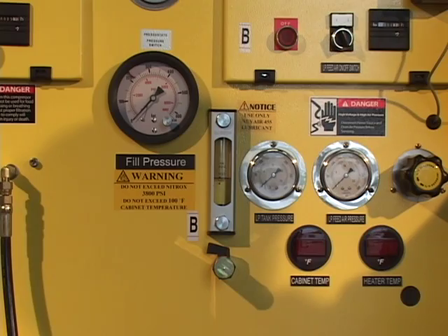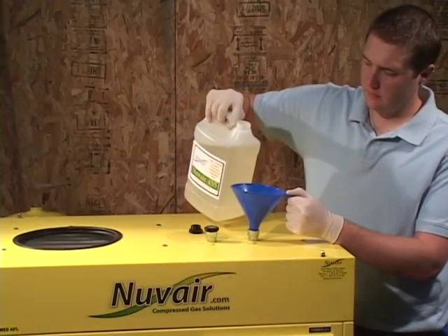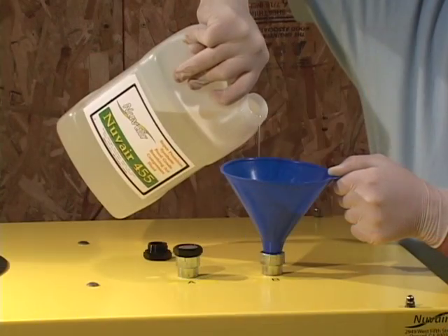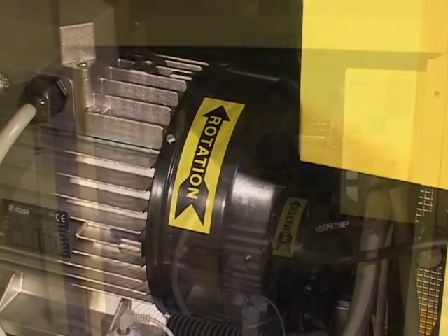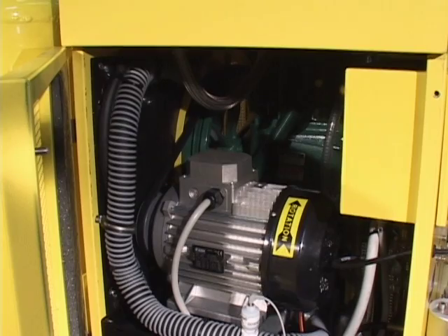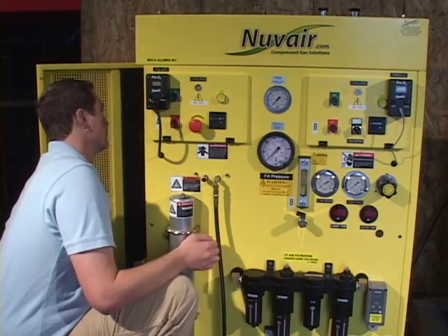Before starting your compressor, always be sure to check that the lubricant levels are correct. Use only the approved NuVair lubricants if you need to top up the lubricants. When your system is first installed, be sure to check that the flywheel is turning in the correct direction. Bump the starter momentarily to check for proper rotation.